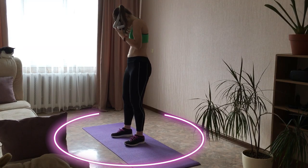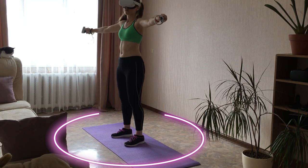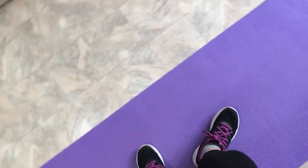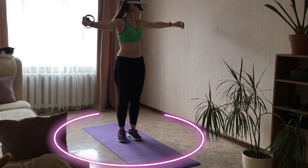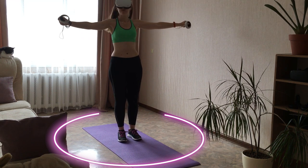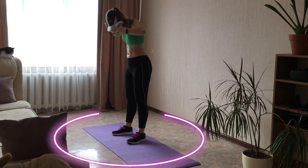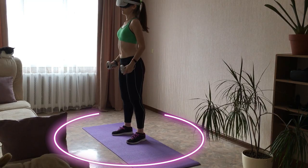One more piece of advice for those who play in a small play area: use a yoga mat or a special virtual reality mat. Standing on the mat, it is easier to navigate and you will always feel where your safe play area ends. And of course, please do not ignore the Oculus Guardian. I know it can be very annoying when you see the Guardian warning, but try to be objective and honest in your estimation — do not draw the line outside the safe area.